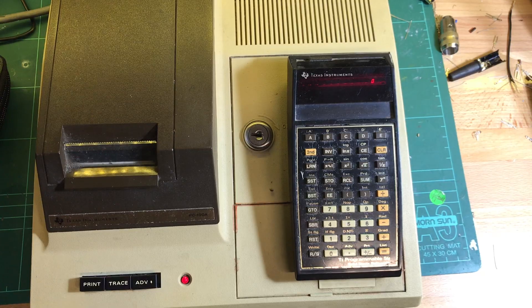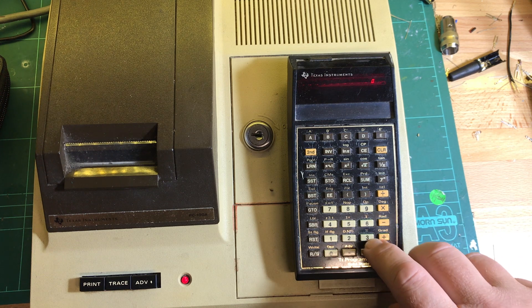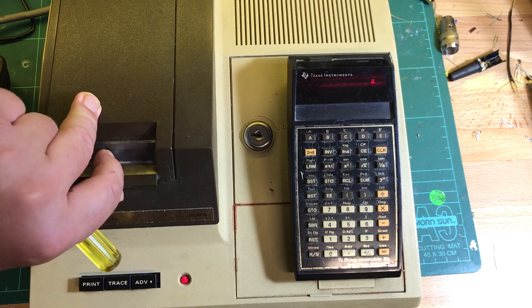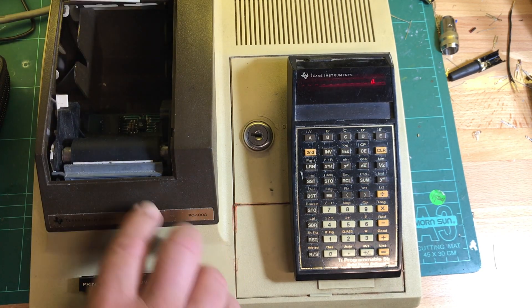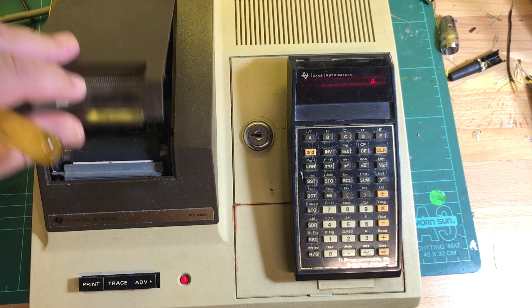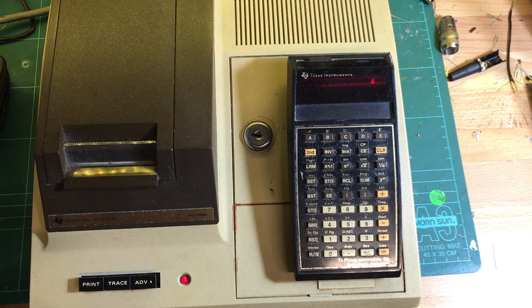Okay, here we go. You can see it's working fine. Let's check the printer — no paper for a start, that's no problem. I'll turn the calculator off and just turn off the power.